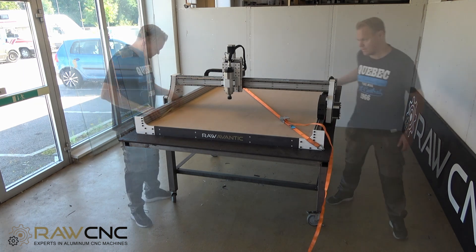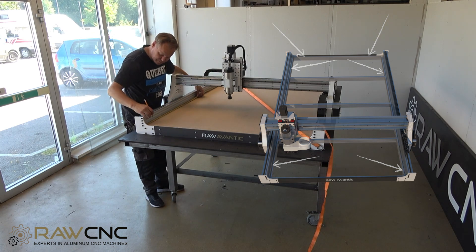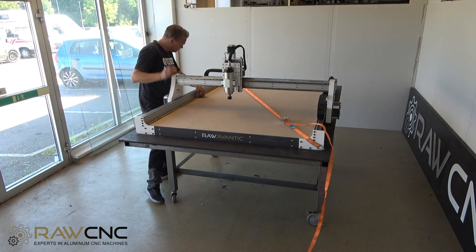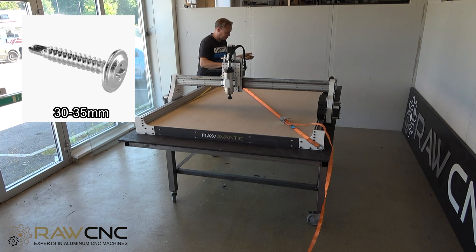Screw the board around the edges so that the screws are not in the way of the top layer. On a regular Avantiq you attach screws 10mm from the edge. Attach screws to the sides and back with a distance of approximately 20 to 30 centimeters. Use 30 to 35 millimeter self-drilling screws for that.